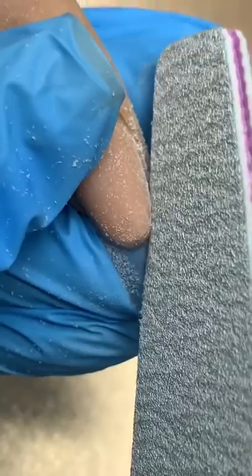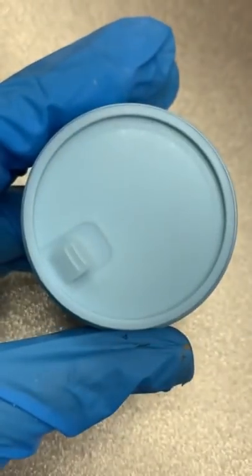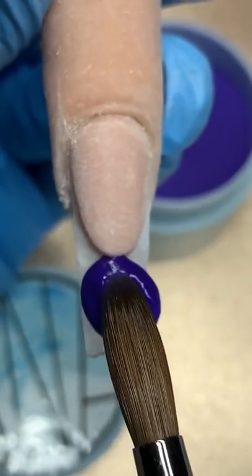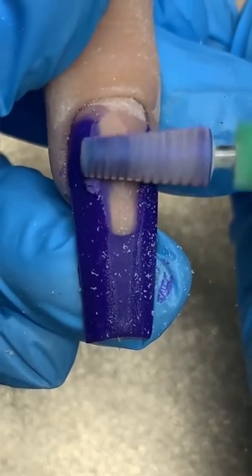Now I'm going to go ahead and file to fill in the rest of my nail. I will be using the color Royal, which is a new color. My launch and restock is this Saturday, September 25th at 5 p.m. Eastern time — link is in bio. Now we're going to go ahead and just drill it down.